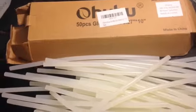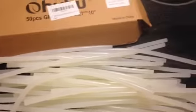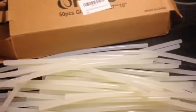Hello, my name is Ruby Roark and this is a 50-piece Ohuhu glue sticks. These glue sticks are extra long, so you can actually make two, so you can have like a hundred of the regular glue sticks. This fits a regular glue gun. These glue sticks melt on high and low temperature.